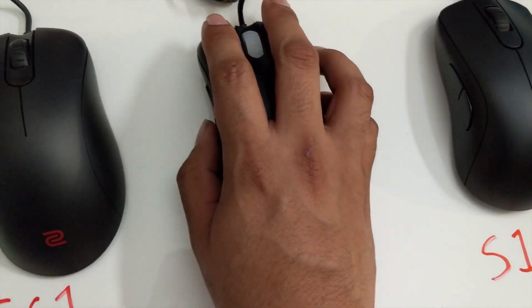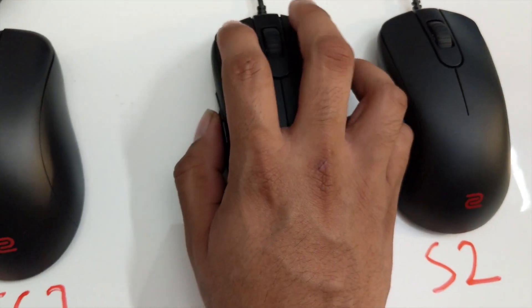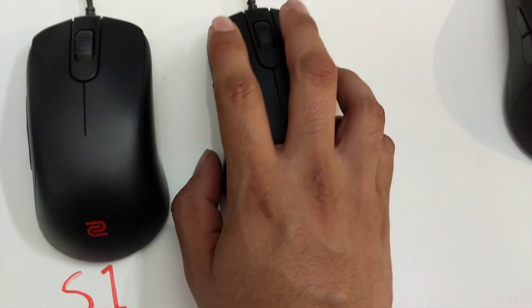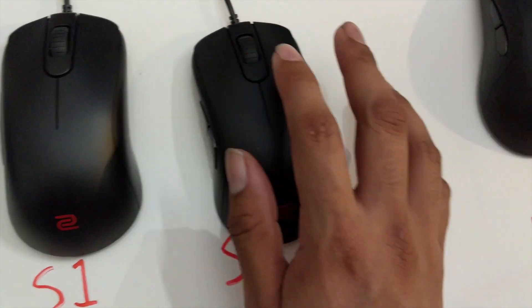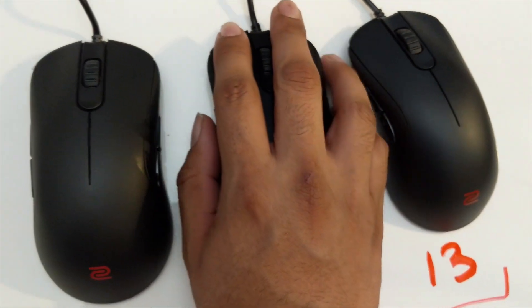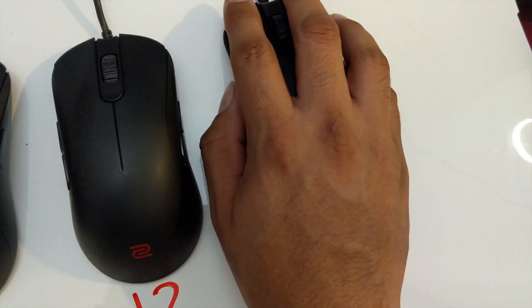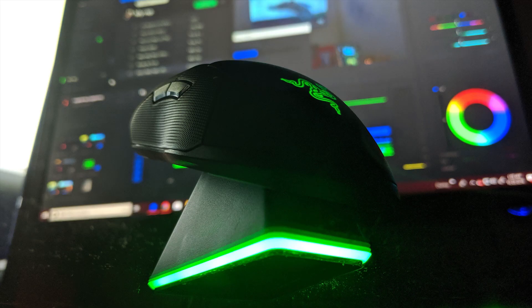Right now this is my hand testing out all of them. I personally can play with any one of these shapes. The ones that feel really comfortable for me are the FK1 Plus and the FK1. The least liked one for me is the EC2 — it's kind of small and I tend to have to claw it. But I don't really need to find a mouse shape — I'm rocking the Razer Viper Ultimate wireless.